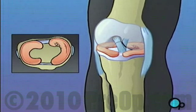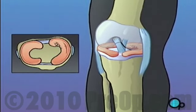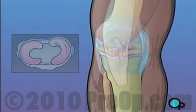Other symptoms include swelling, restricted movement, pain and even the inability to stand on the affected leg.